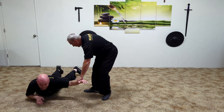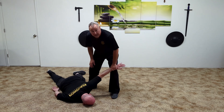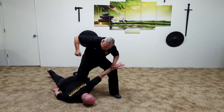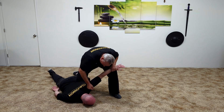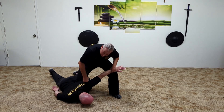He goes down — we don't know if he's really going to go to his stomach or his back. If he goes to his stomach, the knee will come in here. And again, there's the temple — bam, bam. Here's the back of the neck — bam, bam.